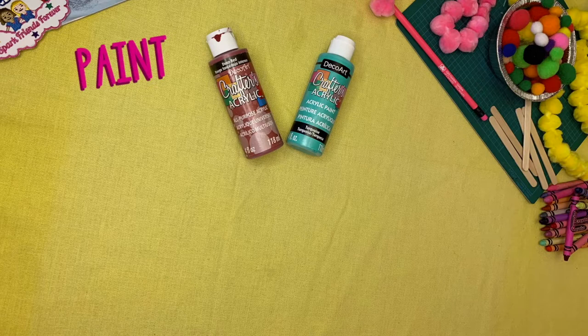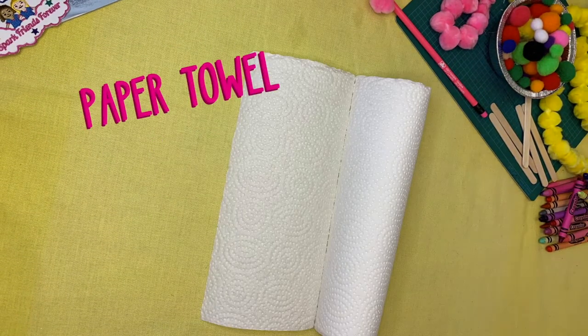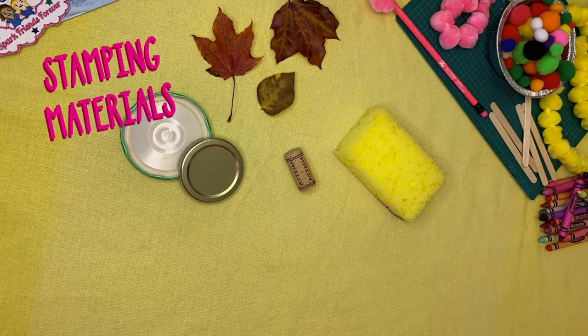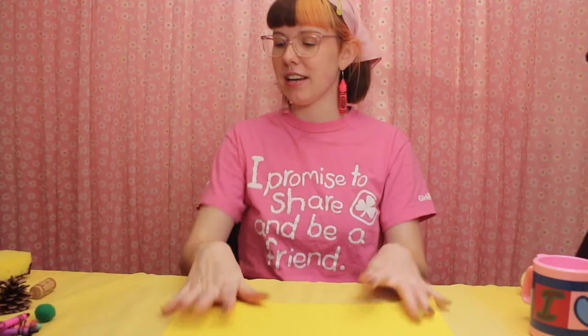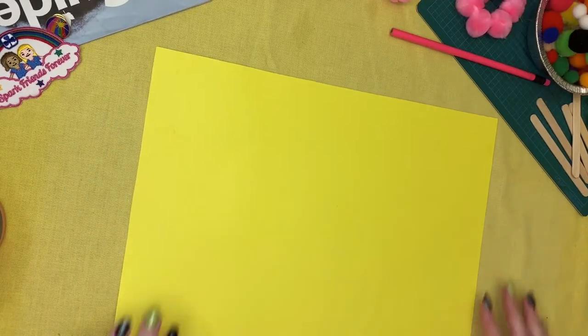So speaking of having fun, we're going to need some supplies before we get into our art project. That's all the stuff you're going to need to get started today. You can have it around you on your table, in front of you, beside you — just somewhere nearby so you can use it when we're ready.